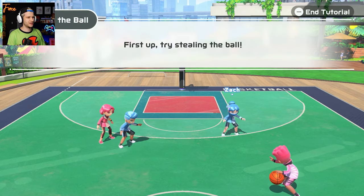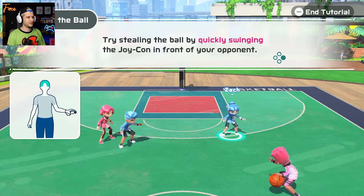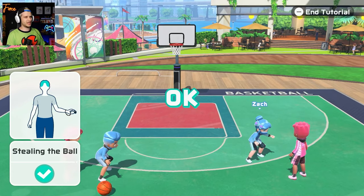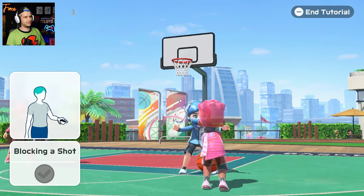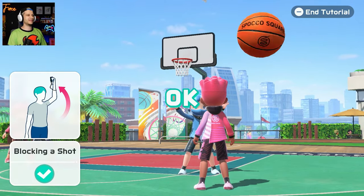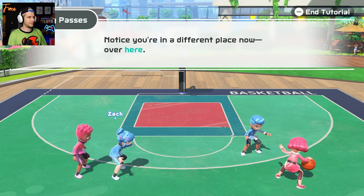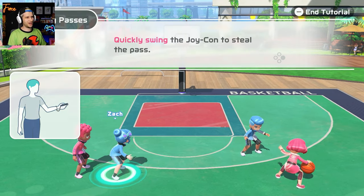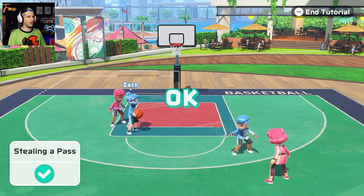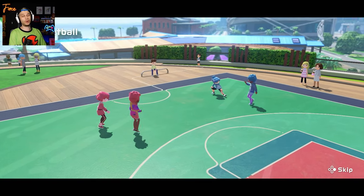Defense practice - you can do things like steal the ball and block shots. When your opponent's driving, swipe side to side. That's pretty cool - look at those ninja claw arms! To block, just go up. Look at that big left arm - long arm of the law. I cannot jump for crap but I do have long arms. Stealing a pass - if the player behind you tries to get open, follow them to steal the pass. You can't actually move though, you have to just swipe the Joy-Con. There's no joystick in here.